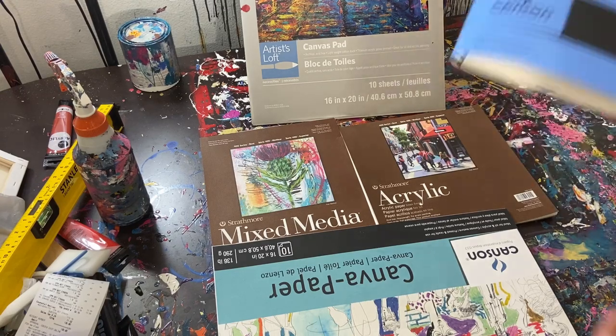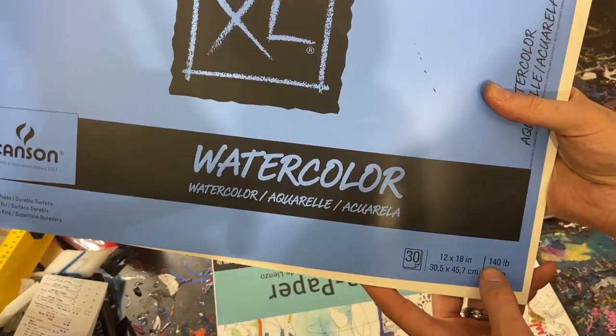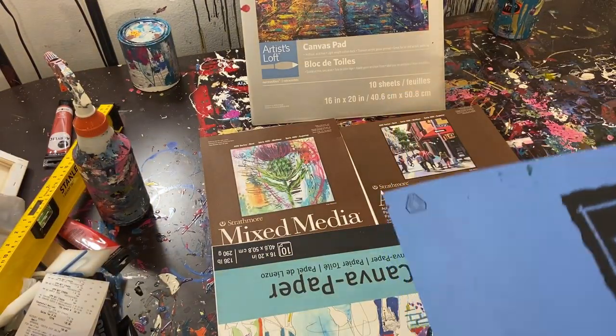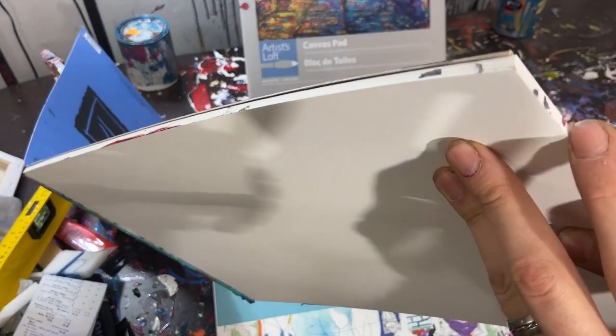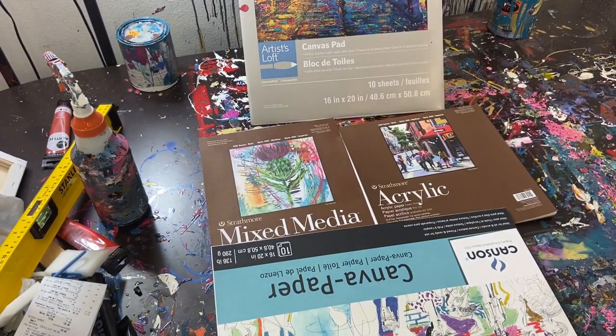I'm going to start with this one here — this is Canson watercolor, and the weight of the paper, basically the thickness, is 140. The watercolor paper has a very soft texture surface. You can see I have some paint on the edge there, but it's a very fine, very soft texture — you can see it's a thin, really soft texture.